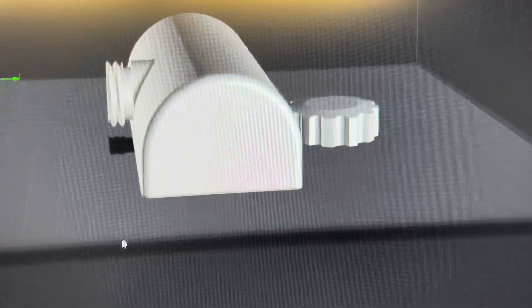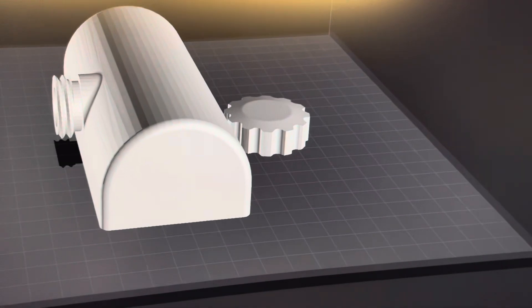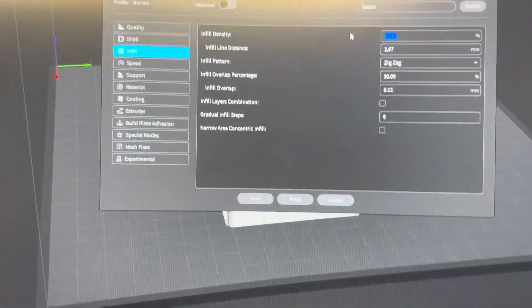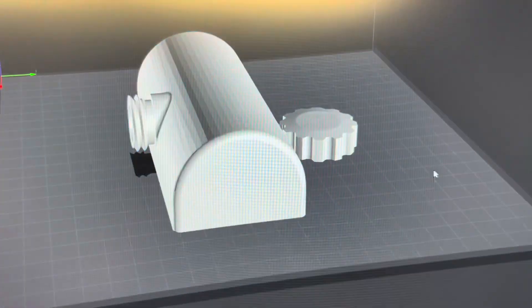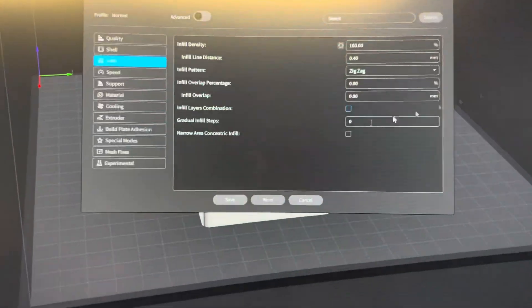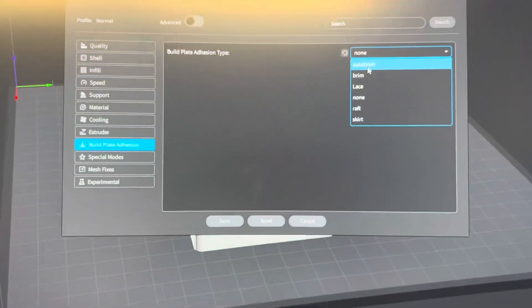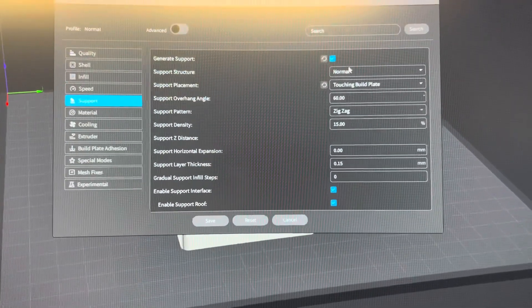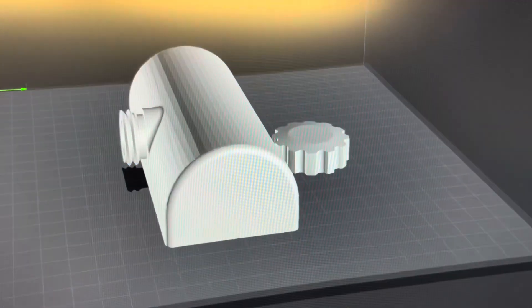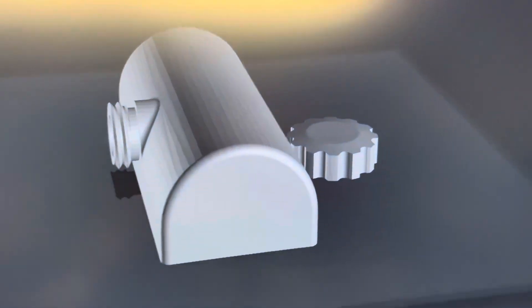This is the cool cap as well — this goes on the back right behind the engine. So we're going to have to set the infill to 100 percent, save that, and we're also going to need some supports under the threads. We're going to do auto brim, generate support — yes, touching build plate. Save it, slice it, and then it gives us an estimate.